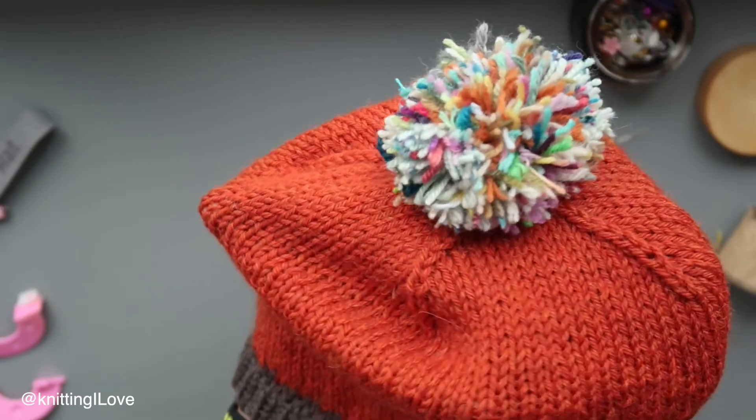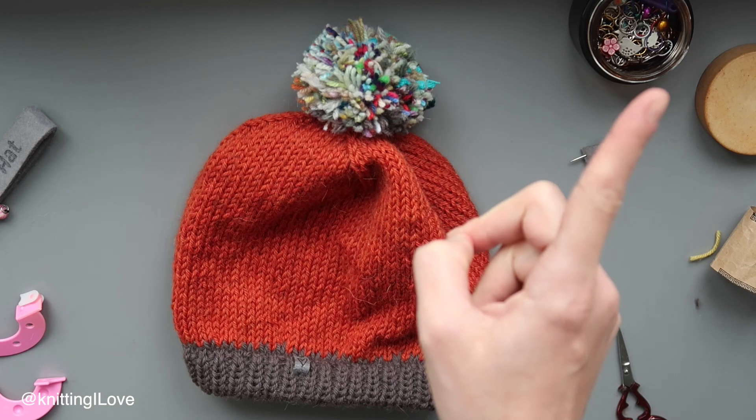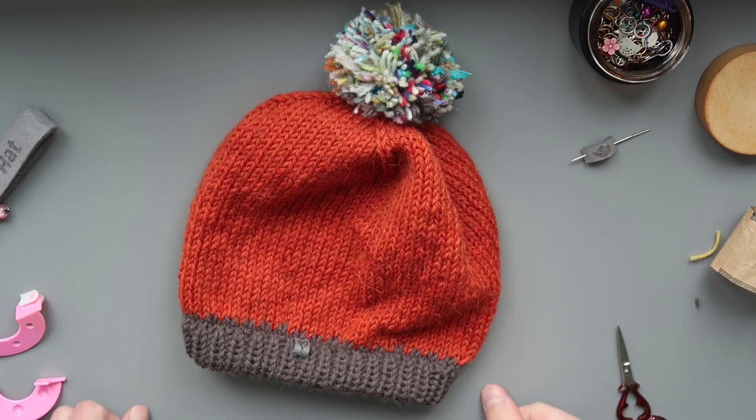Here it is! I hope you enjoyed this one. See you next time. If you're interested in how to make this hat from scratch, check the link in the top corner or down below. Enjoy — bye-bye!